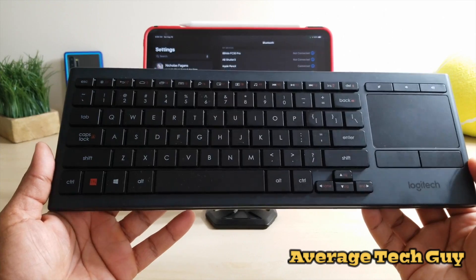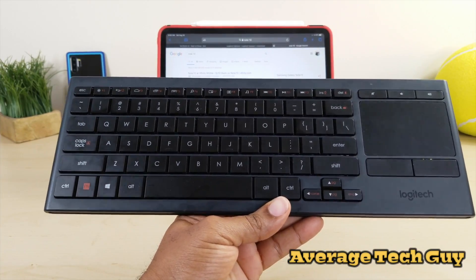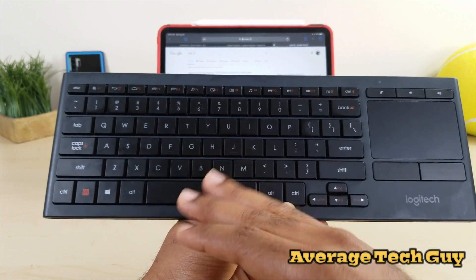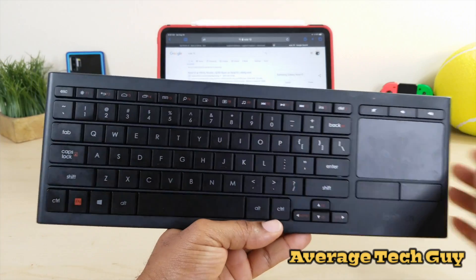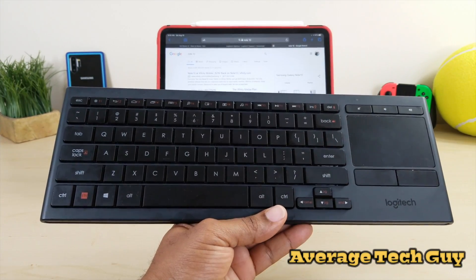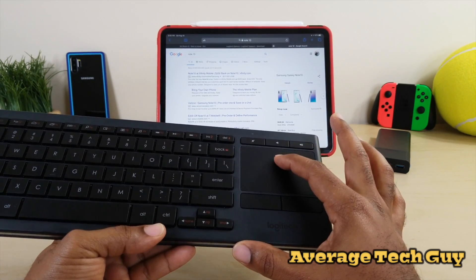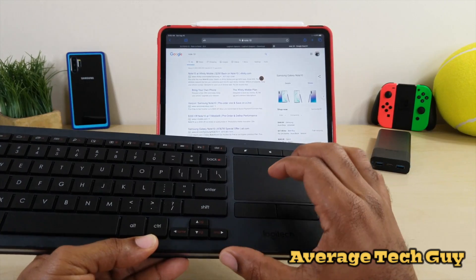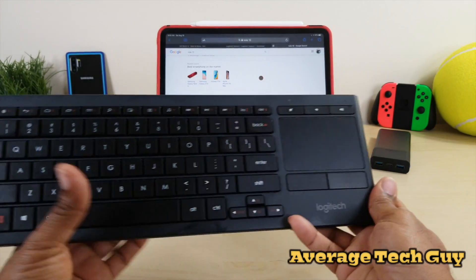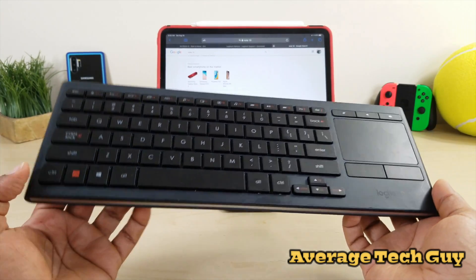So it's a pretty good keyboard. I haven't had any issues out of it. Let's run through the key features again: backlit keyboard, shortcuts across the top, music and volume control, go-home button, Bluetooth connectivity, and it also comes with a unifying dongle. This also connects to Android TVs. It's only a single device at a time. You have tactile, responsive keys and a trackpad with two-finger scrolling, plus left and right mouse buttons.